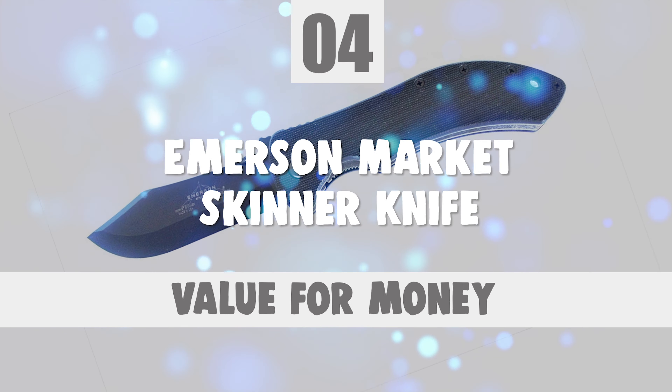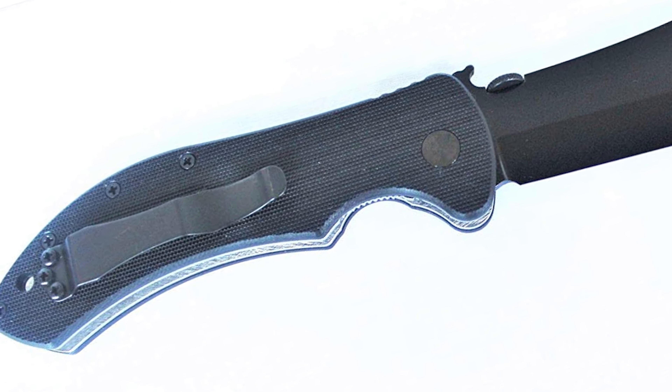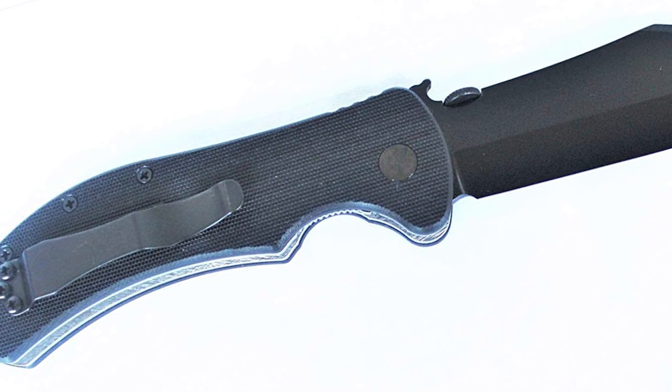Number 4: Emerson Market Skinner Knife. This is the latest signature series model to grace the category. It is constructed of a 154CM stainless steel blade with a black finish — rust-resistant and corrosion-resistant. The blade length is 3.9 inches with a 0.125-inch blade thickness and a hardness of 57 to 59 RC.